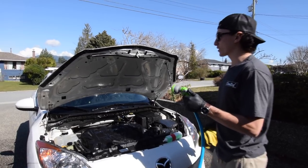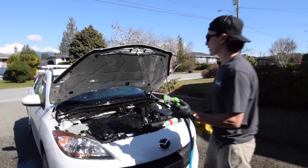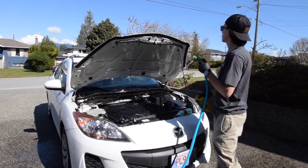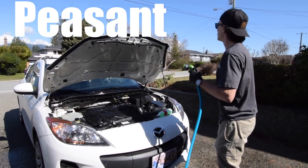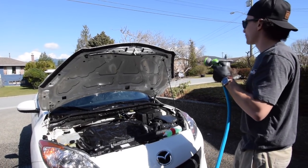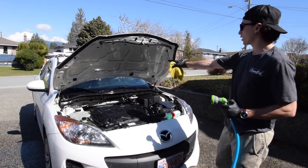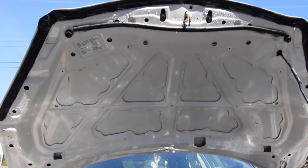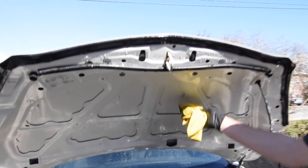Once you've wiped everything down, go ahead and spray it to check for anything you might have missed. Lots of times you'll think you're done and then you spray it and realize there's a big clump you missed. But look how nice this is already — we're already looking 100 times better. And a huge part of this is using dish soap. You can use a degreaser or whatever you have, but dish soap is like the secret key to doing this.